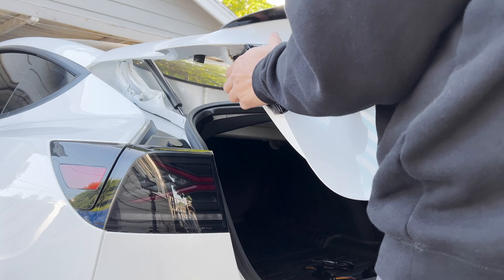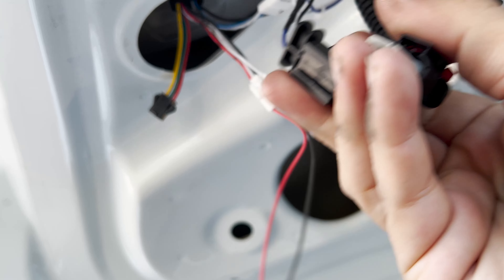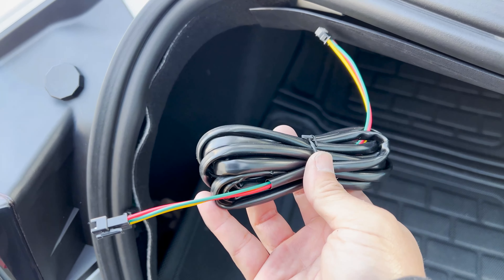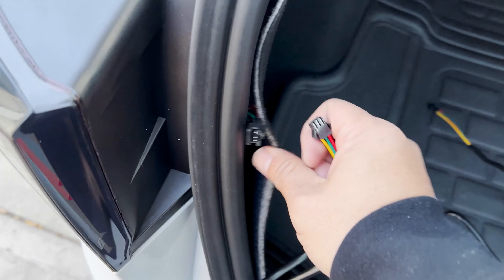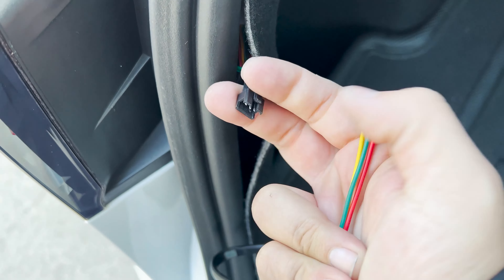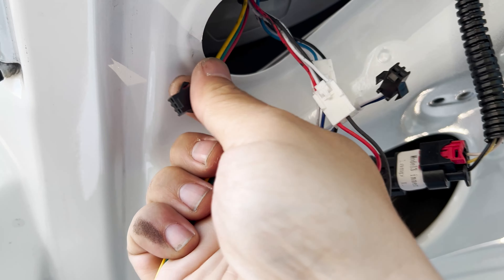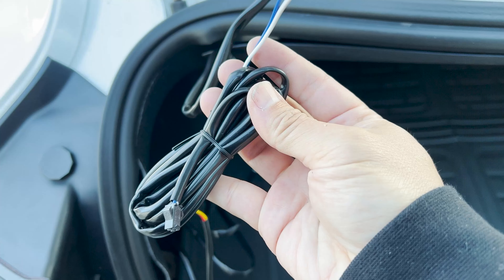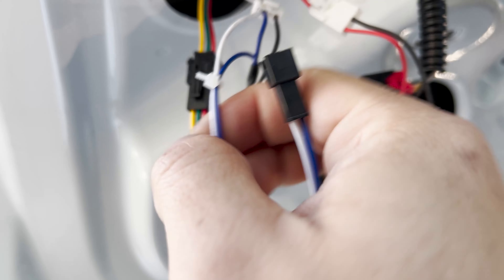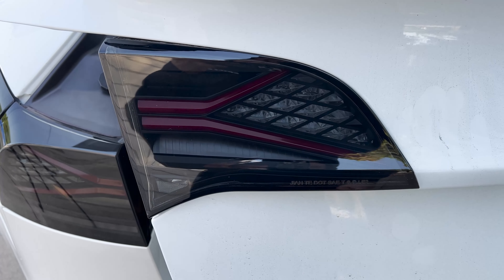Now install the new light by feeding the wires through the hole. The kit will come with an extra wire harness to connect all the lights together. Now all you have to do is repeat it on the other side and enjoy.